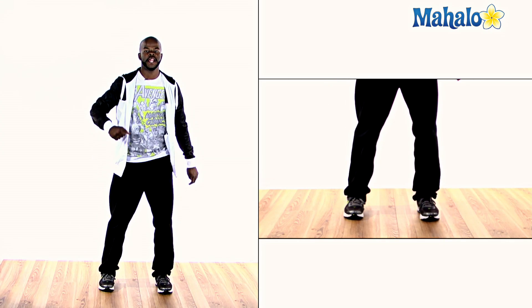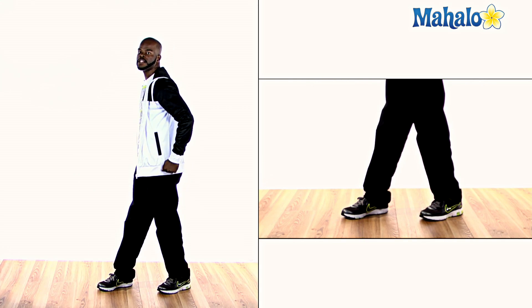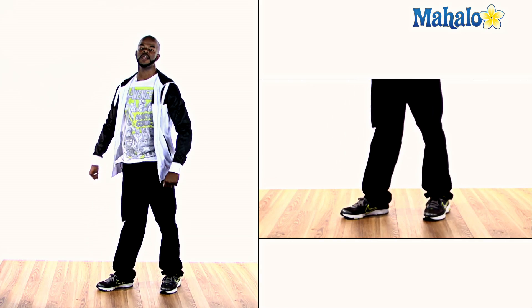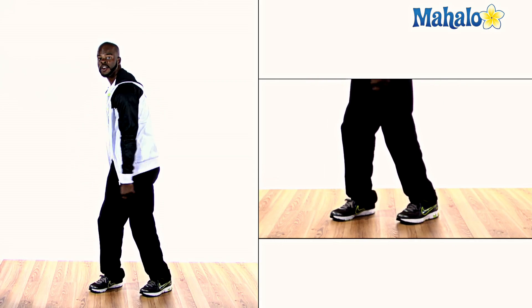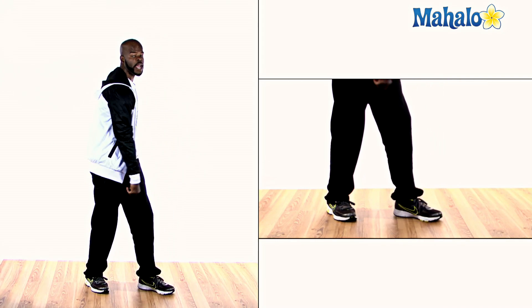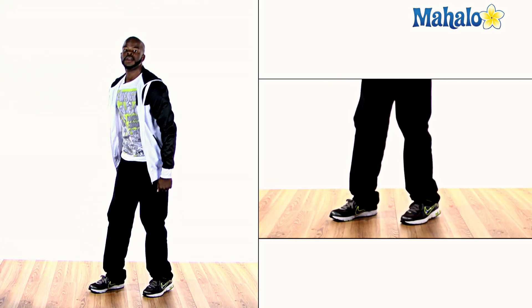Right hand up in the front, bam — left hand comes around, boom — both hands along with the drop. Here we go slowly: five, six, seven, eight — we go right, we go left, we go drop, drop, and five, six, seven, eight — right hand, left hand, drop, drop. All right, cool.